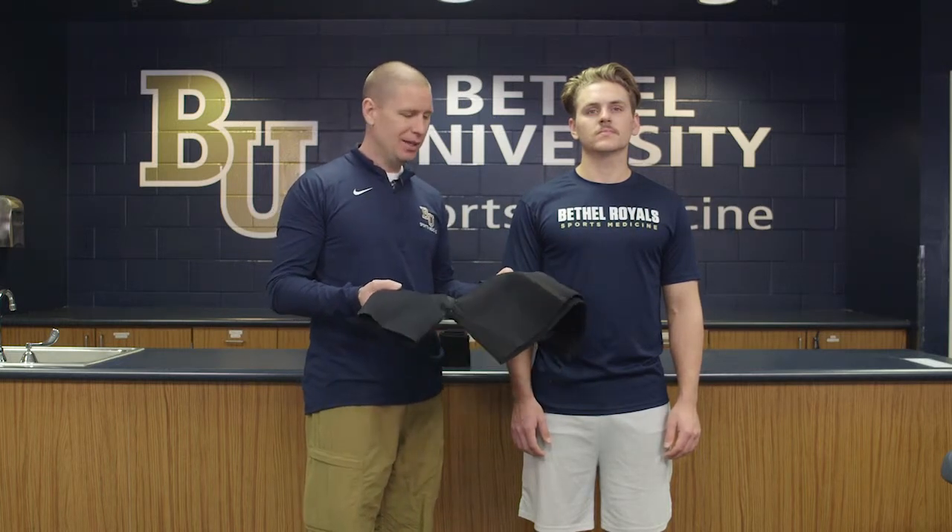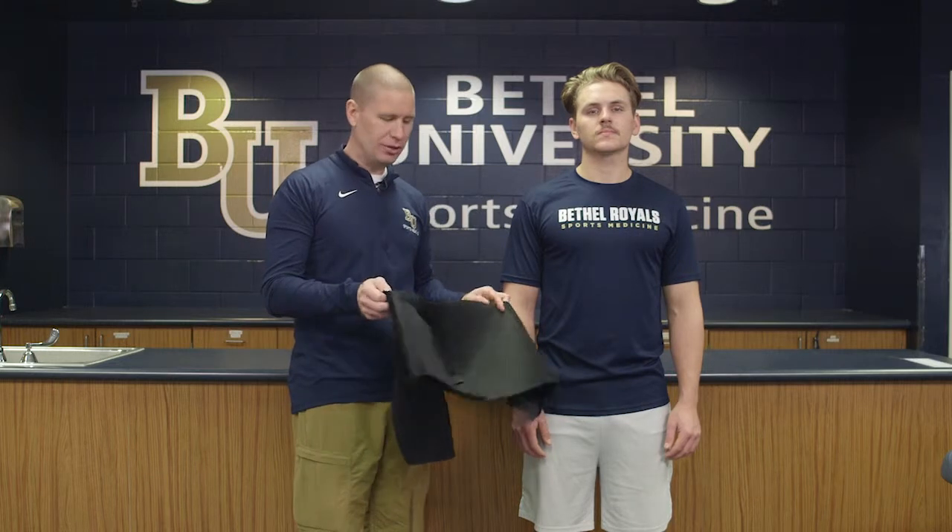It's very comfortable. The athlete can put it on themselves and use it every single day, so it becomes one of the primary shoulder braces that we actually use.